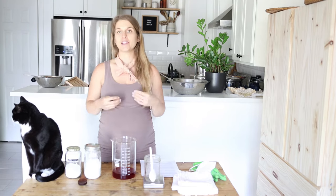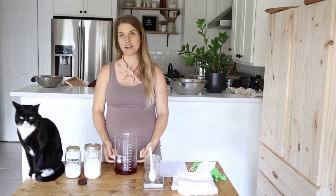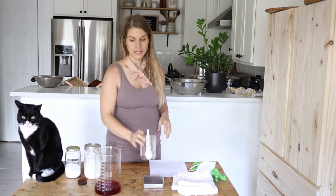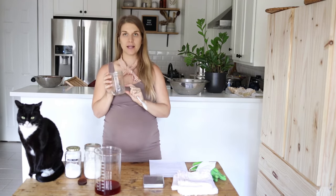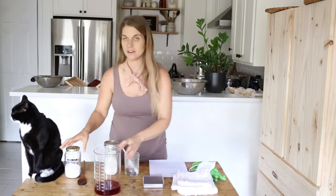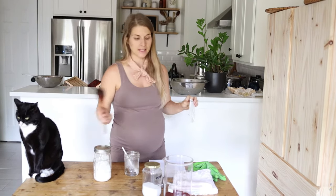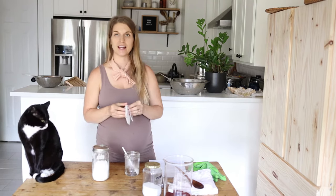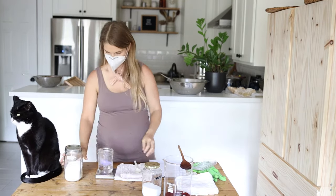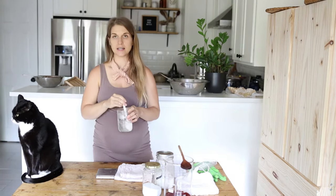I'm going to fill my cup just under halfway with some hot water so I can dissolve my alum before pouring it into my cold dye. Now I'm going to measure out my alum. I'm going to put a mask on — it's always a good idea to wear a mask when working with fine powders. Even though alum isn't a super fine powder, it's best practice for safety. Now just stir until it's completely dissolved.